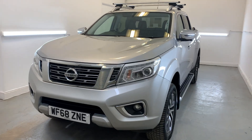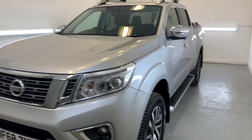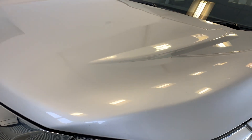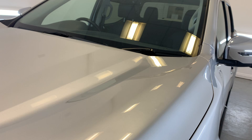Hi there, welcome to TMC. Today I'll be looking at this 2018 Nissan Navara finished in silver. I'll be doing a little walk around the vehicle today showing you all the key features, details and cosmetics, and I'll be sure to point out anything over and above that of general wear and tear.